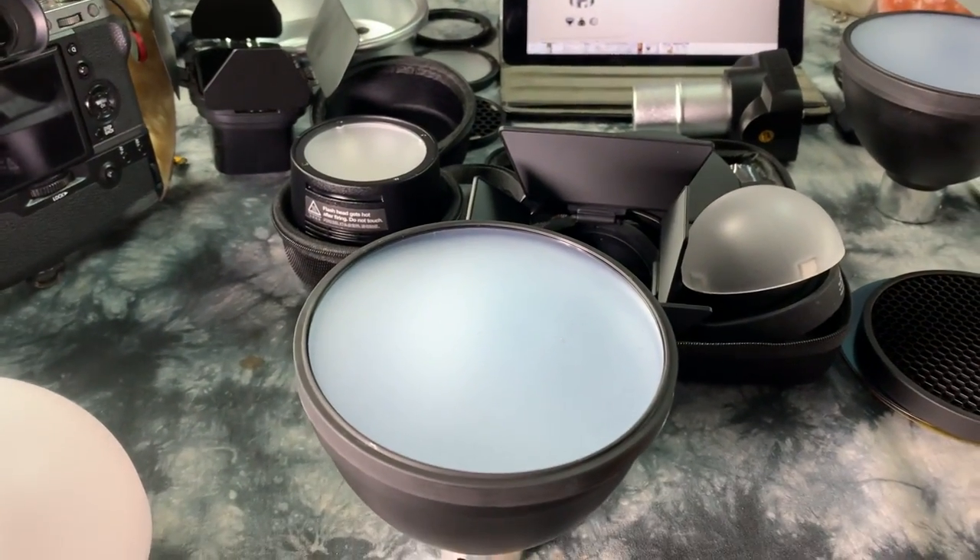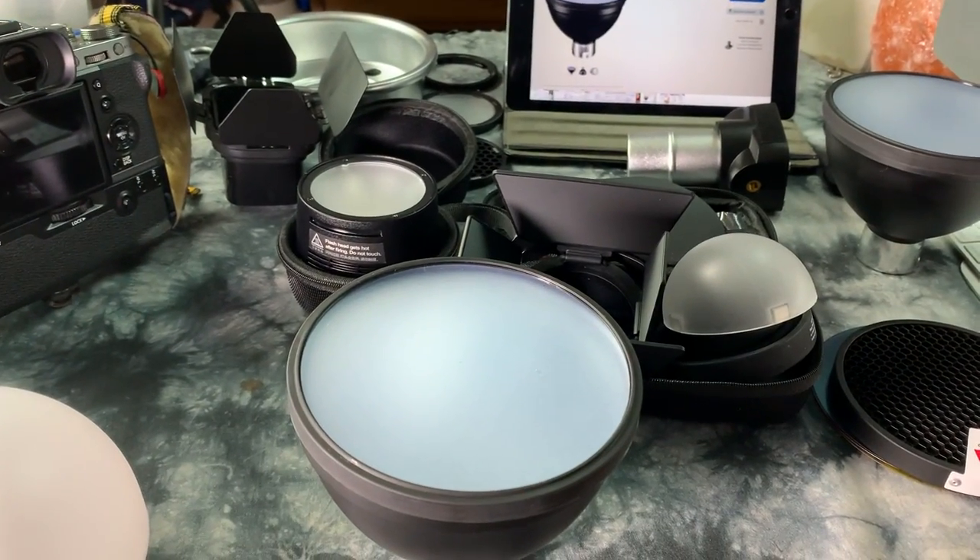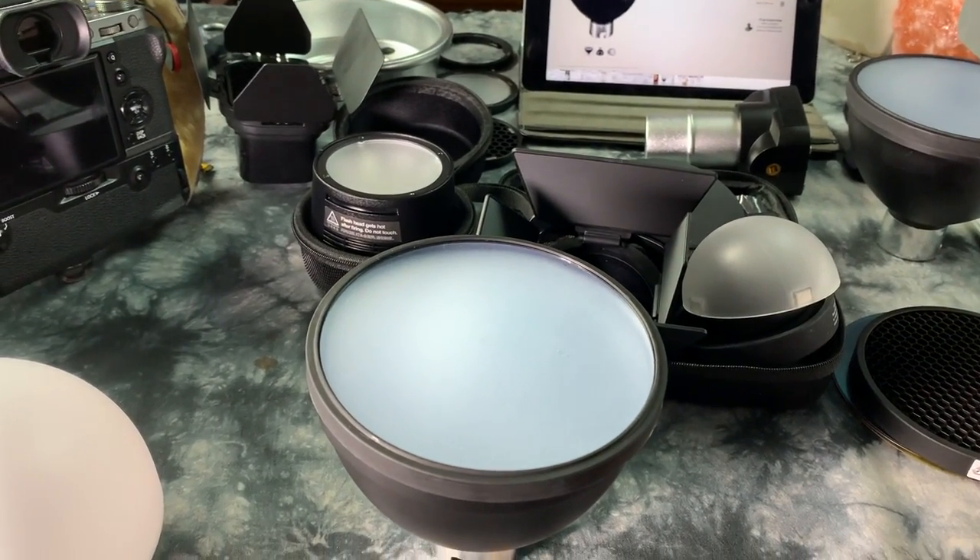Okay, greetings! Since there's not another video like this on YouTube that I could find that shows most of the primary light mods for the Godox AD200, I thought I'd show you most of the primary ones.